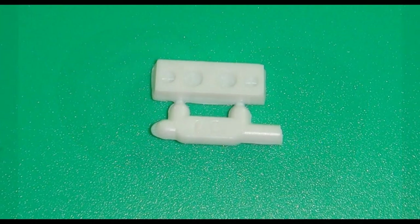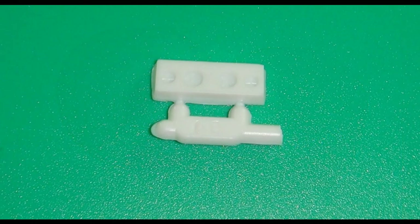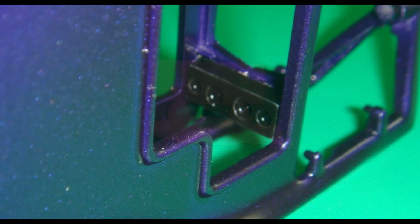Get the dashboard out. I painted that semi-gloss black and detailed it with flat black for the gauge faces, then installed it into the body.